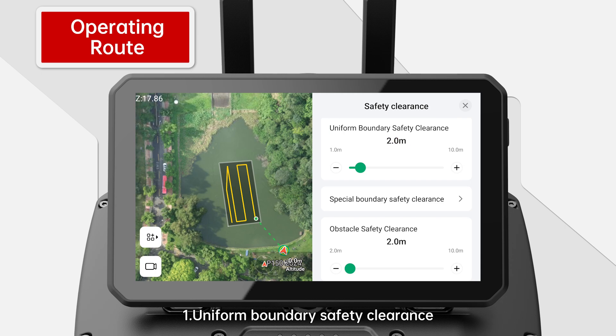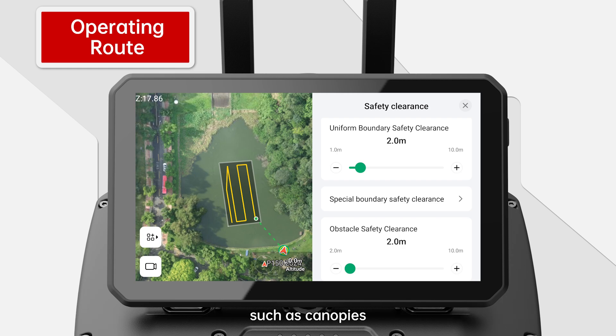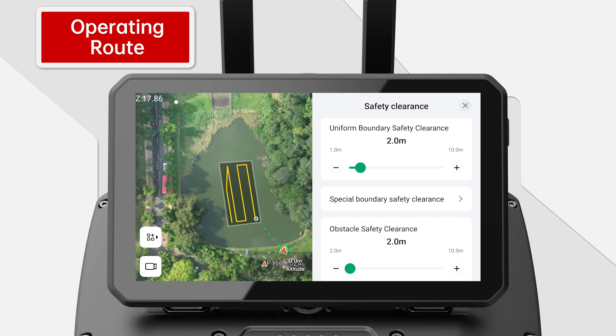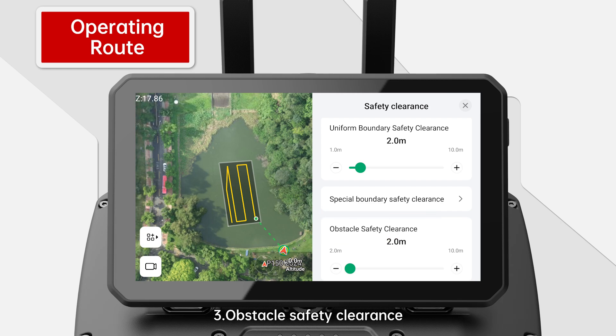Safety Clearance: 1. Uniform boundary safety clearance — a boundary safety clearance should be set if there are obstacles on the field boundary extending into the field, such as canopies, so as to avoid colliding with obstacles or drifting off the field. 2. Special boundary safety clearance — refers to the different boundary safety distances on either side of the field boundary that can be independently adjusted according to operation demands. 3. Obstacle safety clearance — the safe distance between a route and an obstacle can be changed by adjusting parameters so as to avoid colliding with the obstacle.